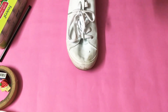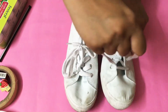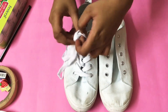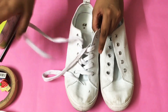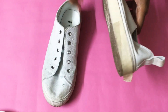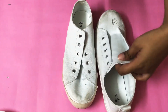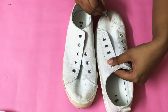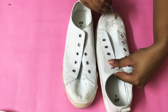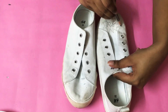Firstly, we begin by keeping everything aside and taking off the shoelaces from the shoes. After the shoelaces are off, the next step would be putting on masking tape. Then with the help of a pencil you can draw a rough outline of what you plan to do with your sneakers. It could be anything — I chose a comic look, and for the other sneaker it's a very simple look, as you will see as you watch further.